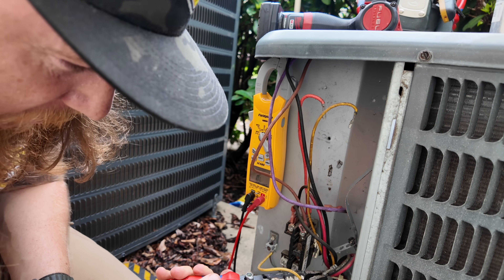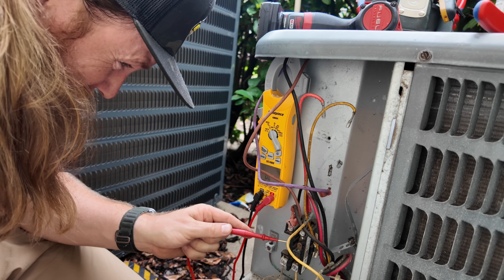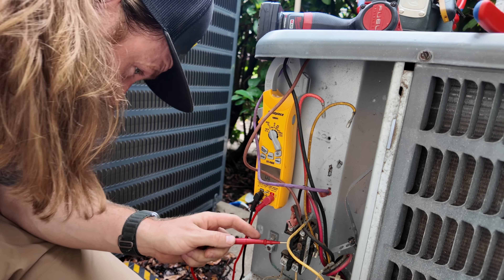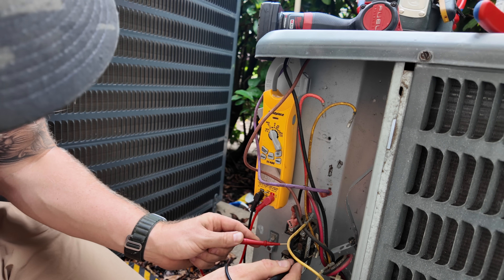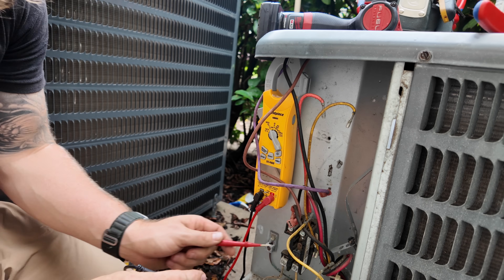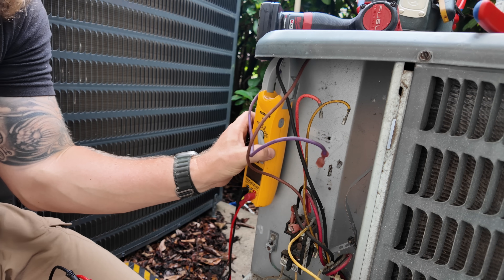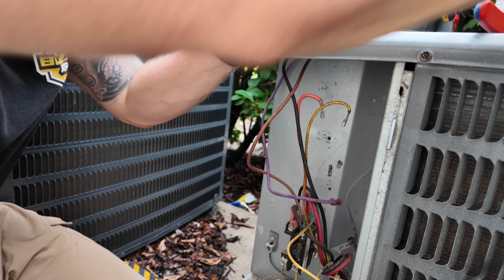Now be careful with these — don't let them short out against anything. All right, let's go ahead and grab a capacitor and a contactor.